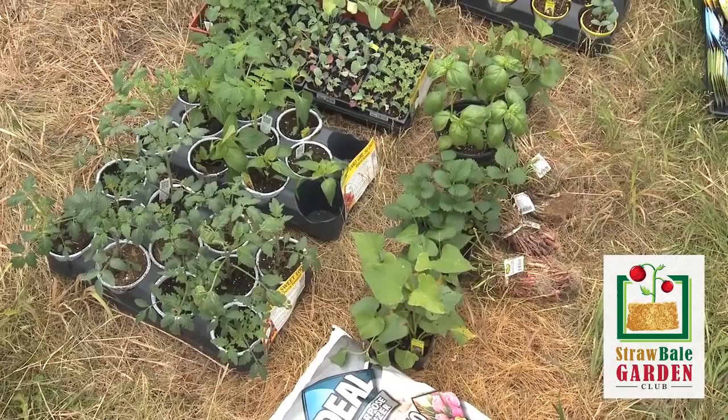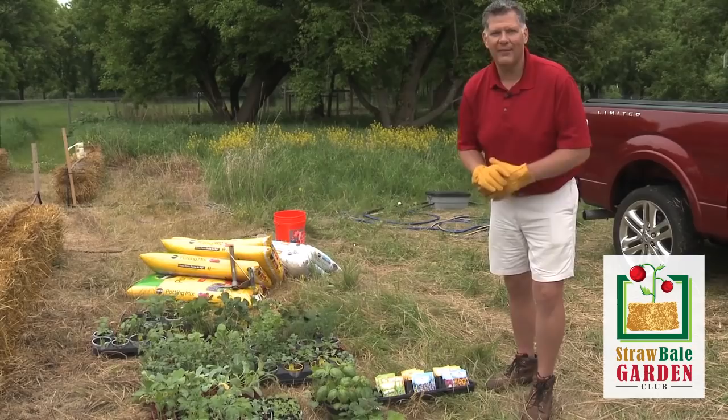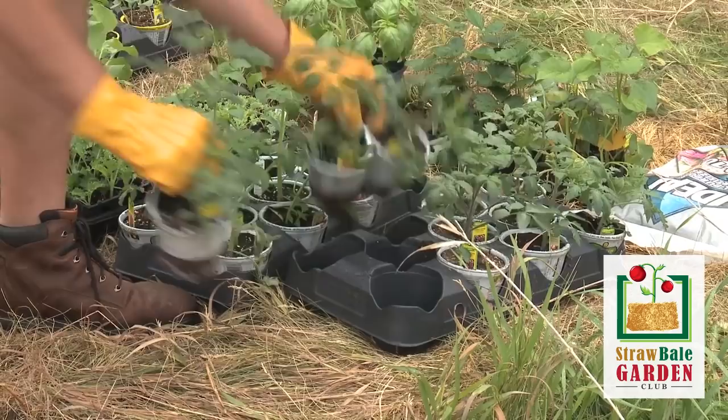It's a little drizzly out today, light rain and drizzle — perfect day for planting. It's much better for the gardeners not to have to be out here in the hot baking sun. And of course the plants love a nice drizzly day. So let's get these plants into these bales.